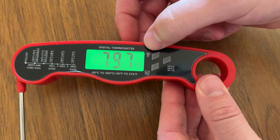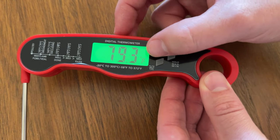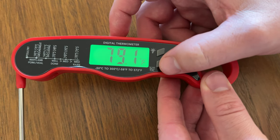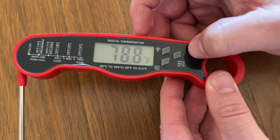Once you open it up, you have this nice light-up screen. If you're cooking at night and this automatically shuts off, you can just push the light-up icon and it'll turn on. You have Fahrenheit and Celsius, which is really nice, and then you have hold, min, max.